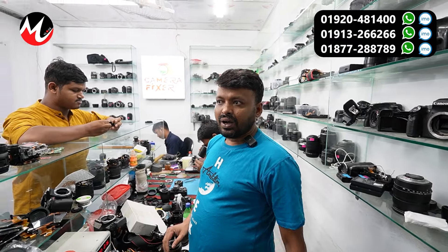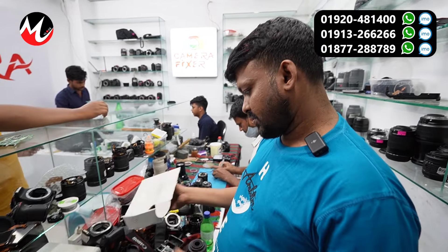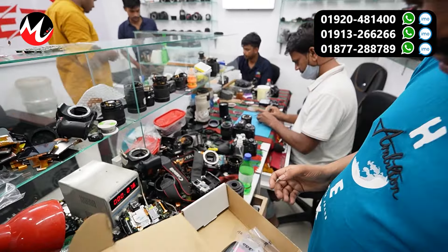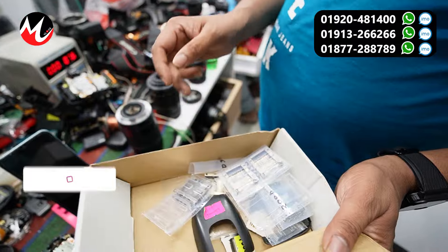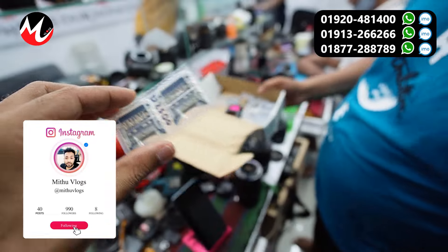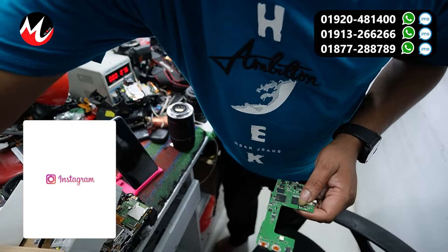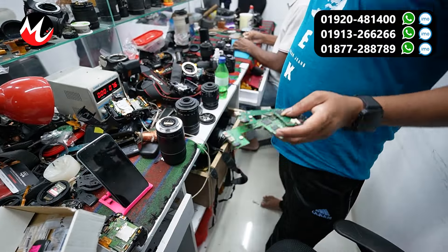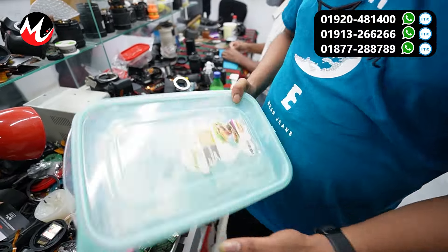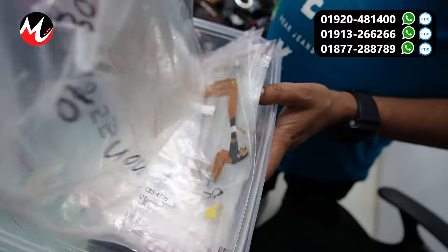So the camera is going to be checked at the service center. We have to see the camera. We have to check the memory chamber. Is there any problem with this? Yes, we have to check the memory chamber and we have to replace this part.